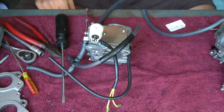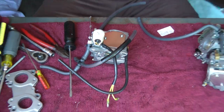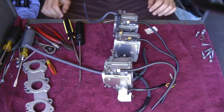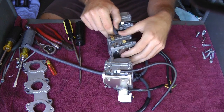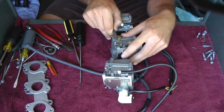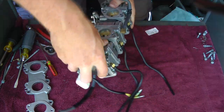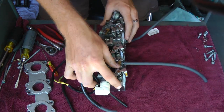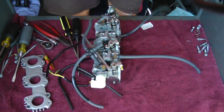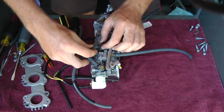Now I'm done with the top one. And now we're going to start assembling the carburetors back together. So right now I'm just plugging in the fuel lines into each carburetor. I'm going to flip it and install the other fuel lines.